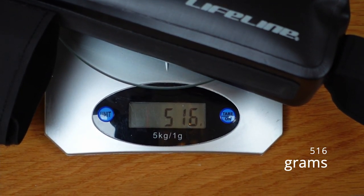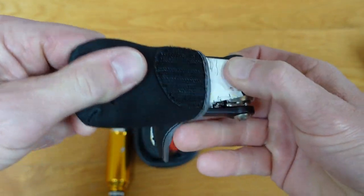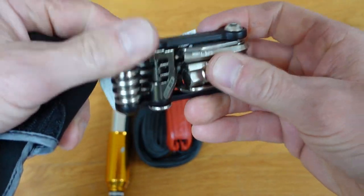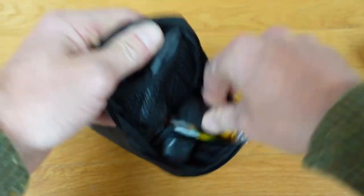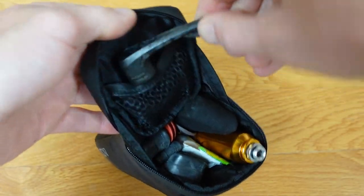It's going to be heavy though. The top tube bag weighs in at 516 grams. My multi-tool with one tube, set of tyre levers and a pump — the multi-tool obviously has a chain breaker on it, which I think is important — and of course an allen key for your wheels in case you do have a puncture.